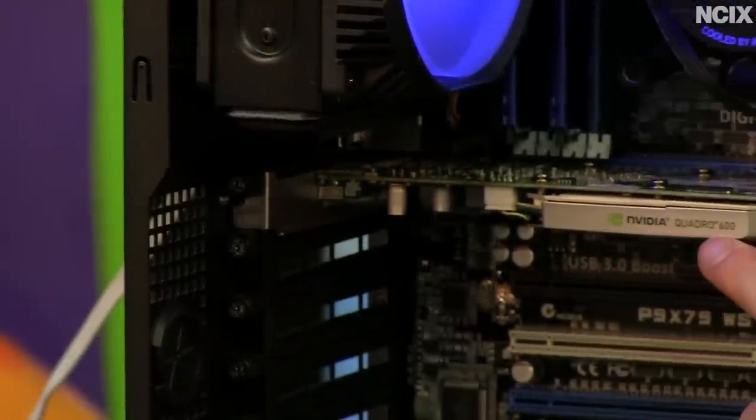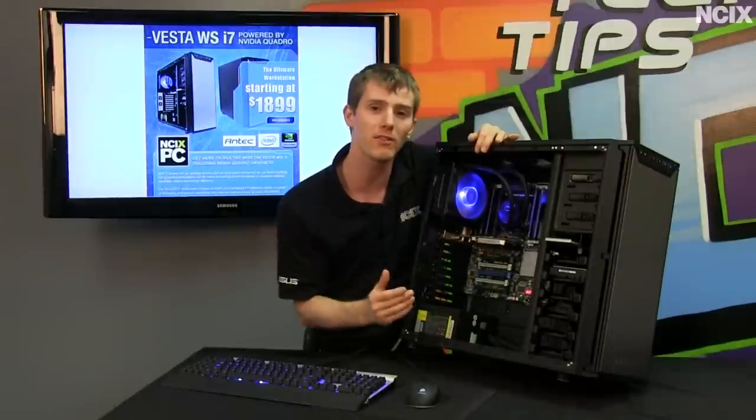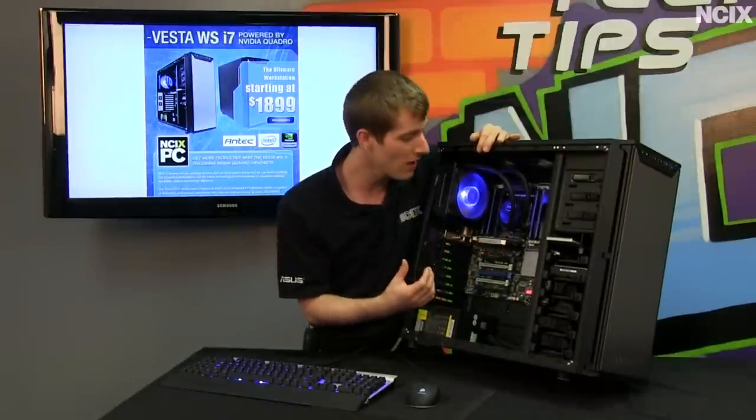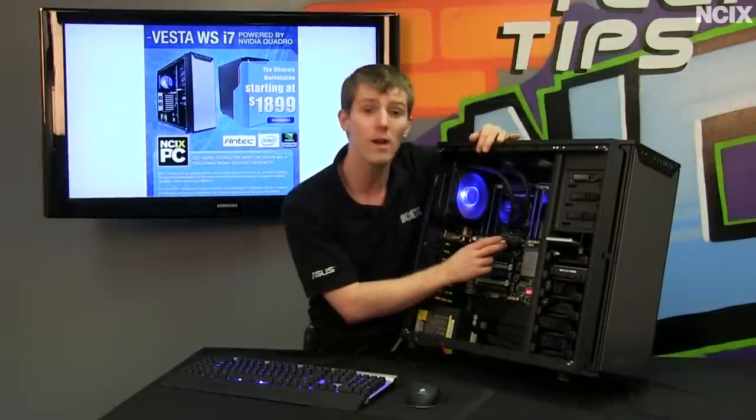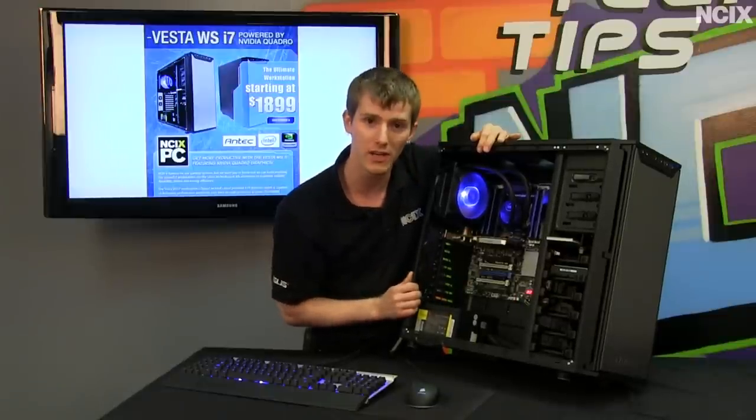The reason we went with the NVIDIA Quadro 600 is because it is Fermi-based, so you do get some of the benefits of the newer NVIDIA architectures. However, you can upgrade to an even higher-end Quadro by PNY card if you do have the need for it.